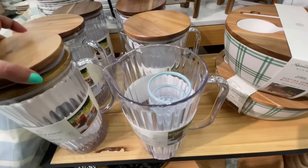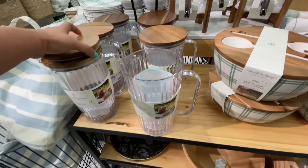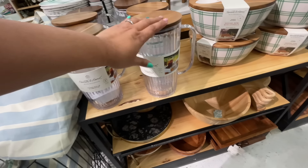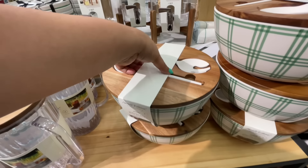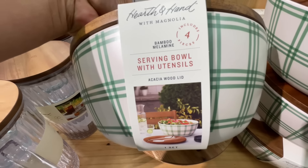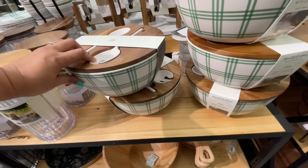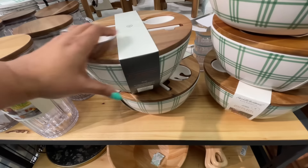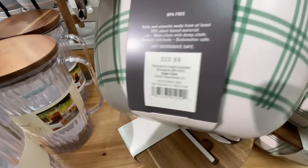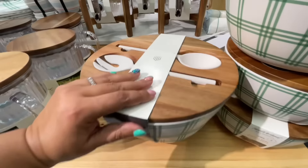Guess what — it comes with the cups! They're baby cups, they're tiny, but it's the cutest thing. I love it, it's so good. The lid being wood — yes please! Same vibes for this one — a serving bowl with utensils. It says it's a four-piece but they're counting the lid, the two serving utensils, the bowl, and the lid. $23 — so good.